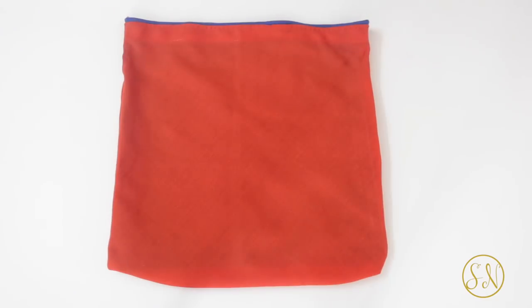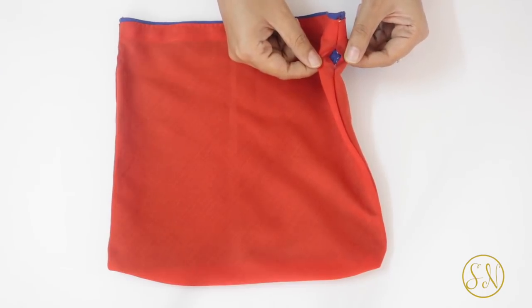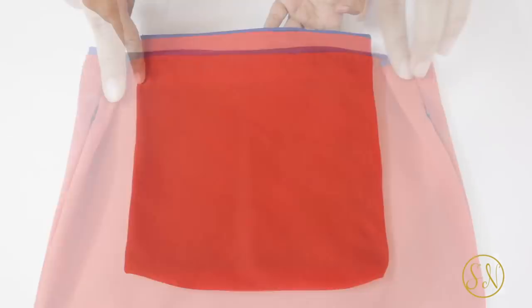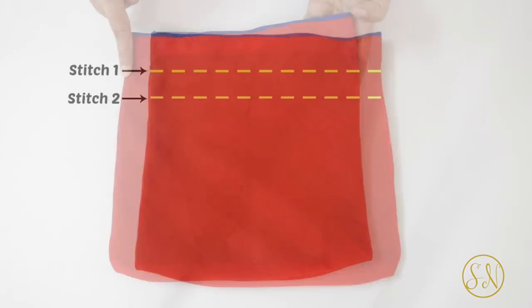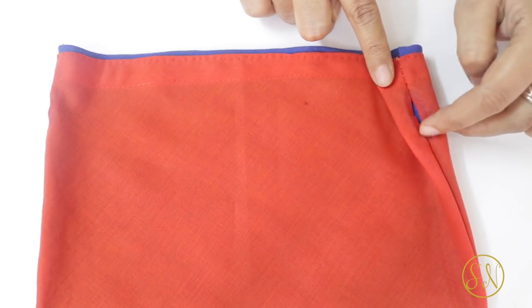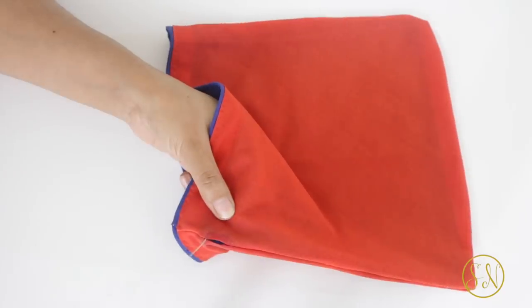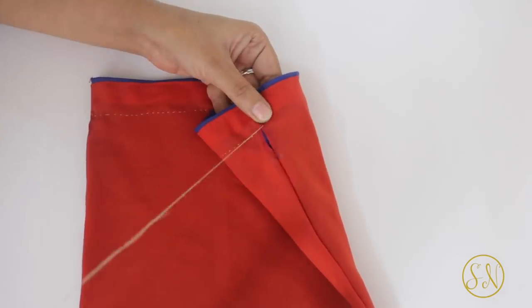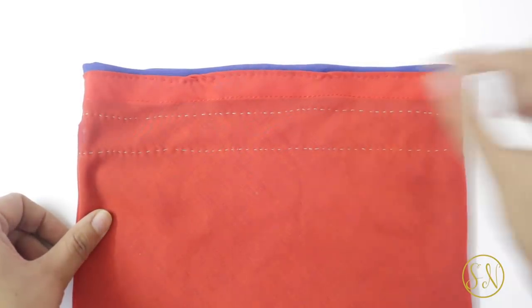Our lining is now stitched to the bag. The next step is to create a channel for putting in the dory or the drawstring. For this we have to give two straight stitches at the same level as the gaps that we had left on the sides, because it is through these gaps that we will be putting in our drawstring. Give the first stitch from the top edge of one gap to the top edge of the other gap and continue on the back side as well. The second stitch will be given in the same way except at the level of the lower edge of the gaps. This creates the one-inch wide channel through which we will be putting our drawstring.